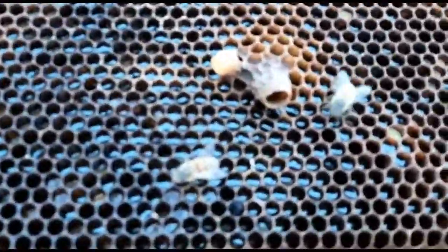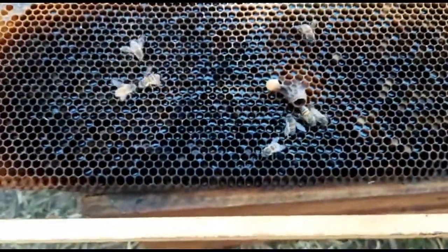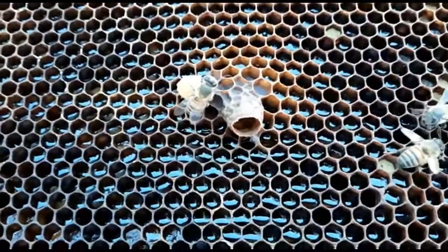Welcome to Beware Shorts. This is a perfect example of a supersedure queen cell smack in the middle of a brood frame. The virgin queen has now emerged and the bees have filled it up with nectar in the meantime. Smack that subscribe button, thanks for joining us.